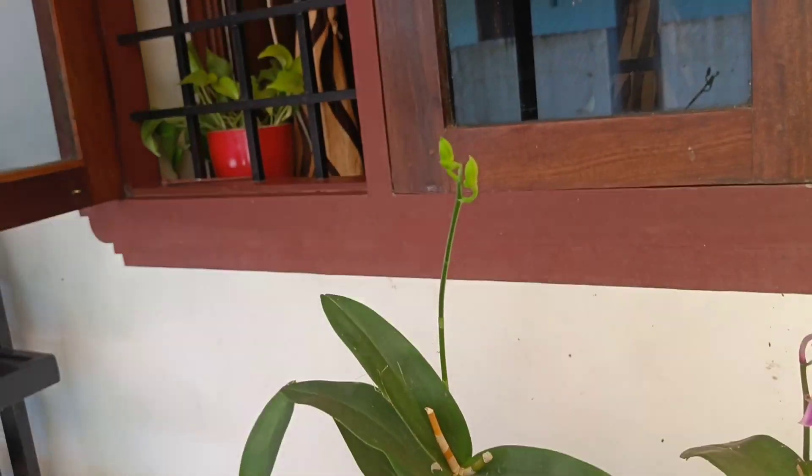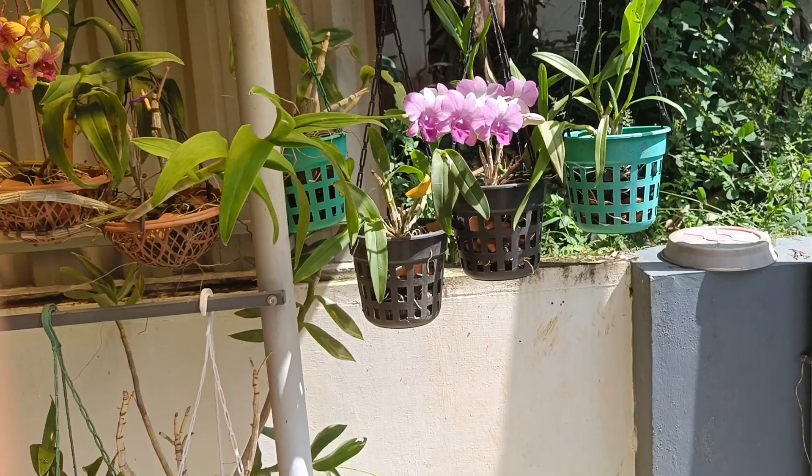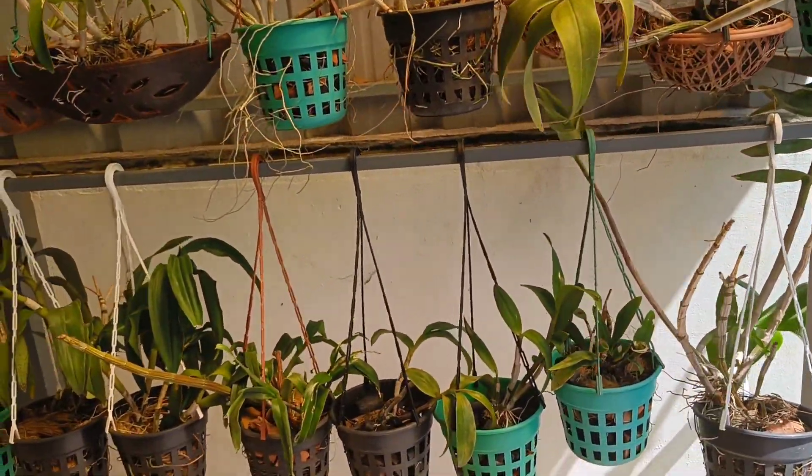Now there is a plant in the white shade. Then there is a spike in the two buds. Now there is a spike in the orchid.